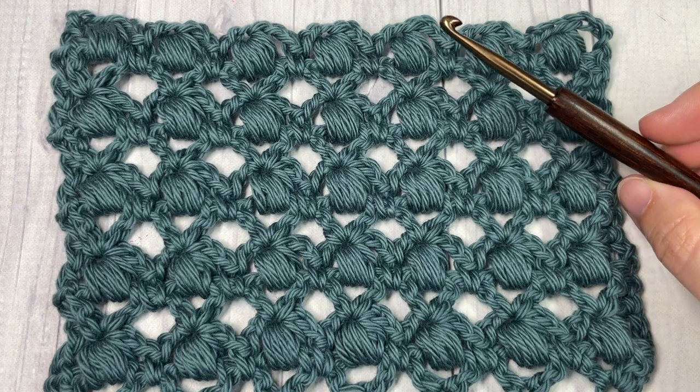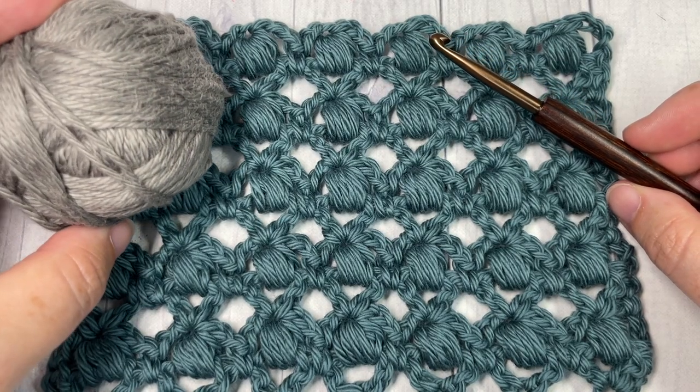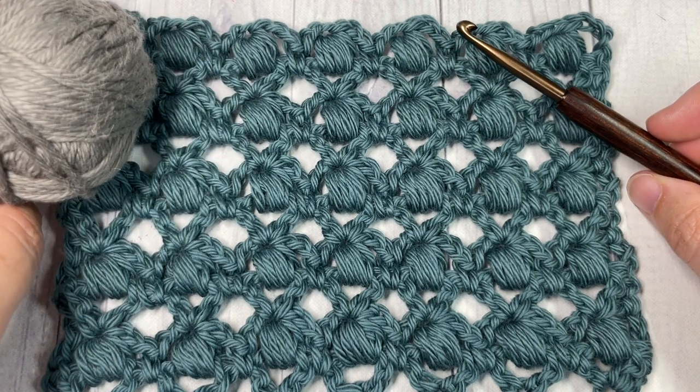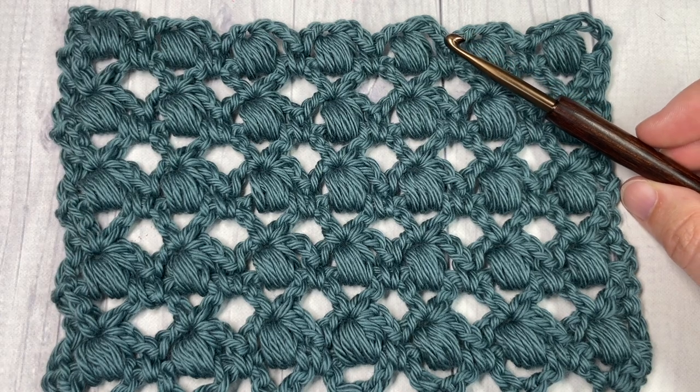For the tutorial today I'm going to use a 5 millimeter crochet hook along with a 100% worsted weight, medium weight cotton yarn. This is Pima Cotton by Lion Brand. There'll be links to both of these items in the description of this video.